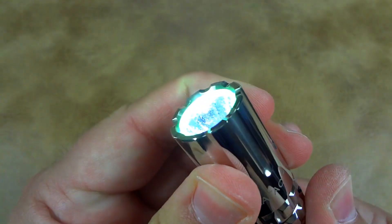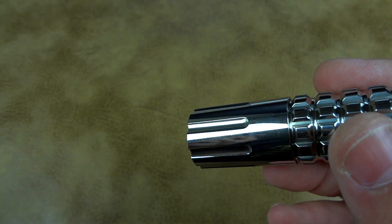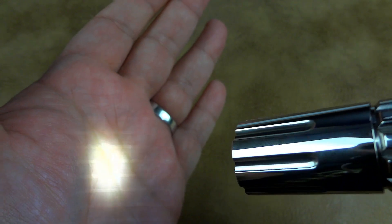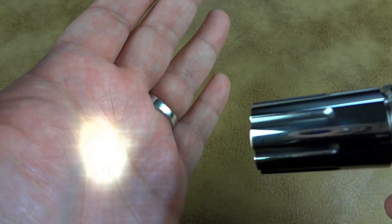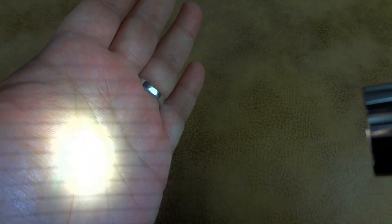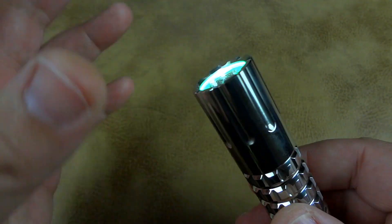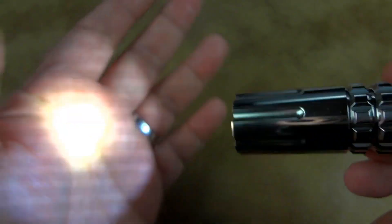This is a twist-style light and you access the modes by how many times you twist it. Low mode is 2 lumens — very, very dim, almost like reading by candlelight. One more twist gets you to 55 lumens, which runs for five hours at that setting. At 2 lumens, if you're camping and want to read a book, you can run it for over 200 hours — pretty impressive. One more twist gives you full blast at 300 lumens, which runs for about an hour and a half. So far this light stays at the high setting without stepping down, unlike many lights I've experienced.